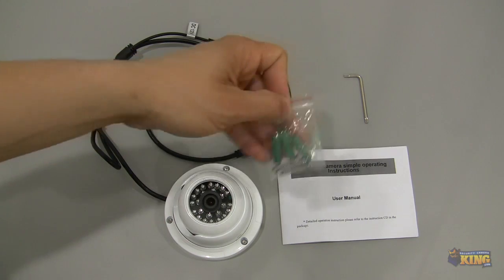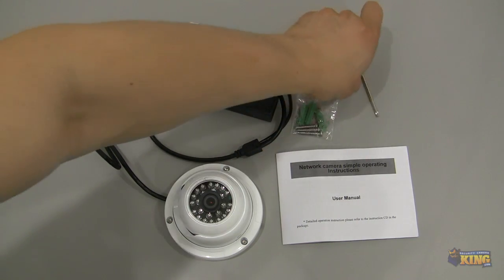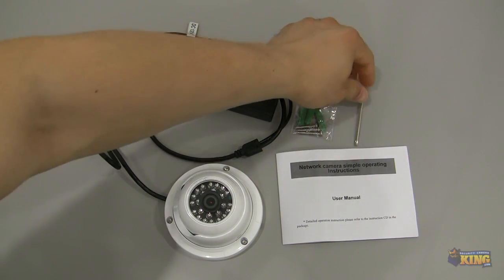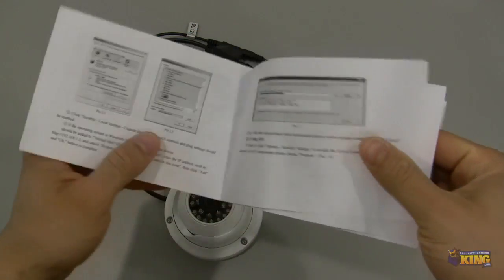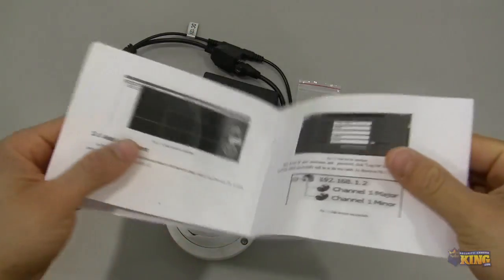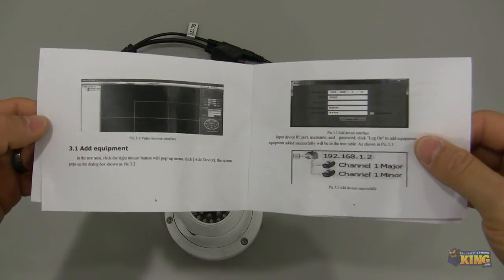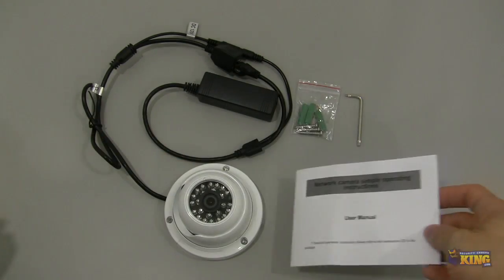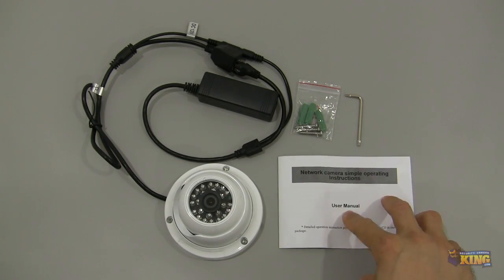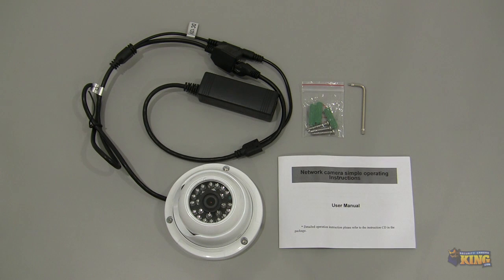Inside the box you can see the mounting screws, an Allen key for you to open the camera, and the user's manual that will show you how to configure your web browser — Internet Explorer in this particular case — and how to access the camera: the default IP, the default password, and so on. Very simple and easy to configure.